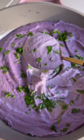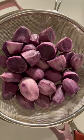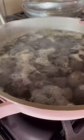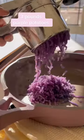Be the star of your Thanksgiving feast this year with these purple, creamy garlic mashed potatoes. Add your peeled and diced potatoes to cold water with a sprig of rosemary and a generous amount of salt, then boil until cooked through.